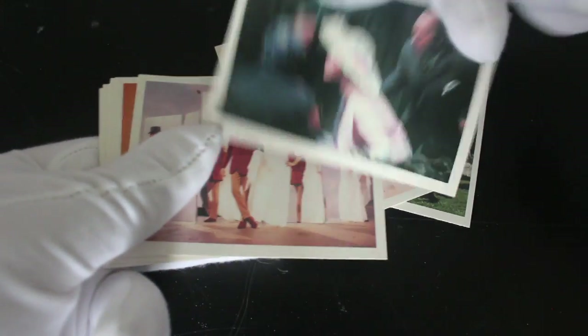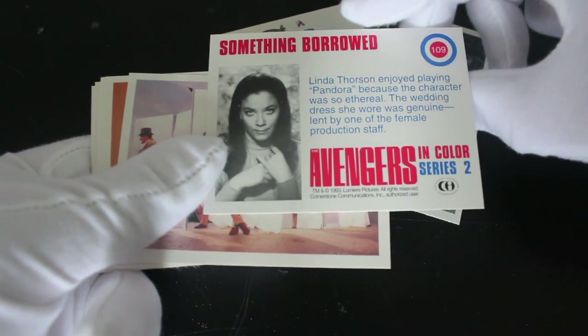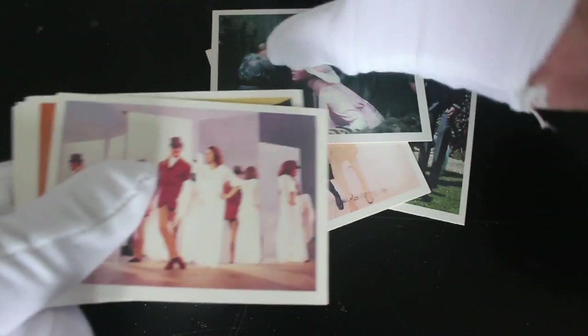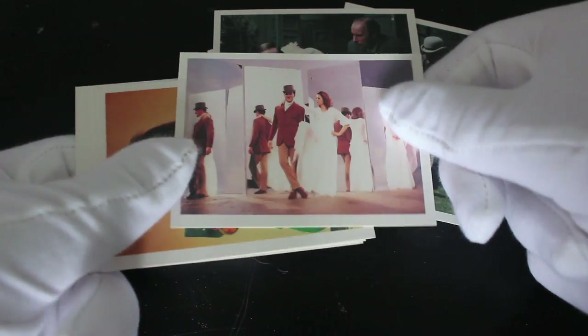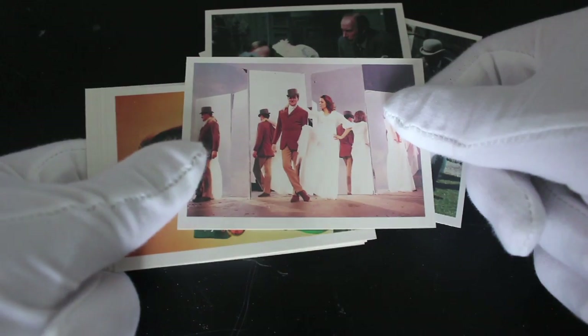Is there any Avengers fans watching? Let me know in the comments who they all are. Linda Thompson enjoyed playing Pandora because the character was so ethereal — sorry, I can't read. Yeah, there they are.